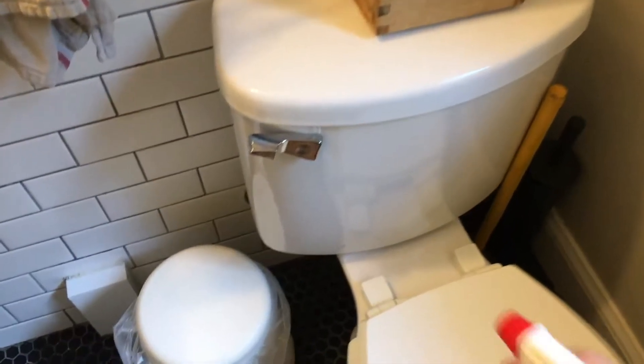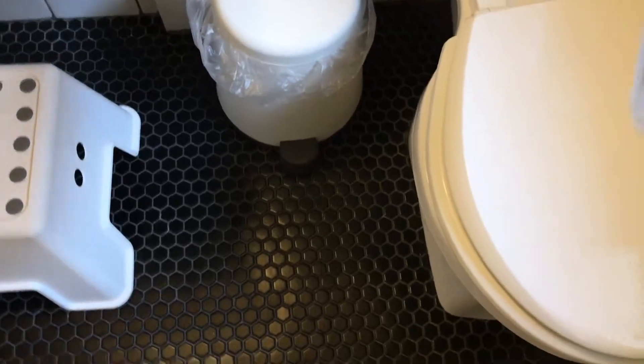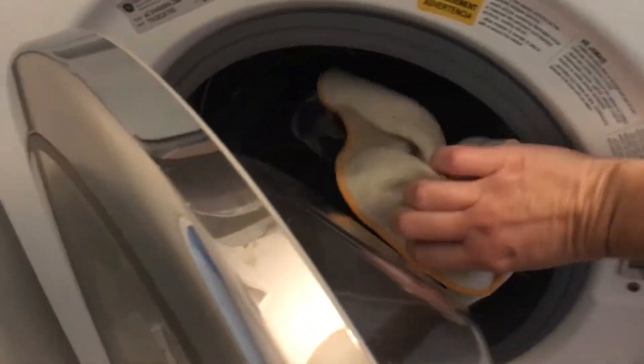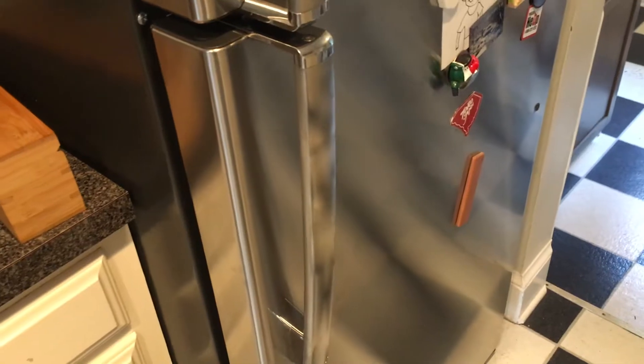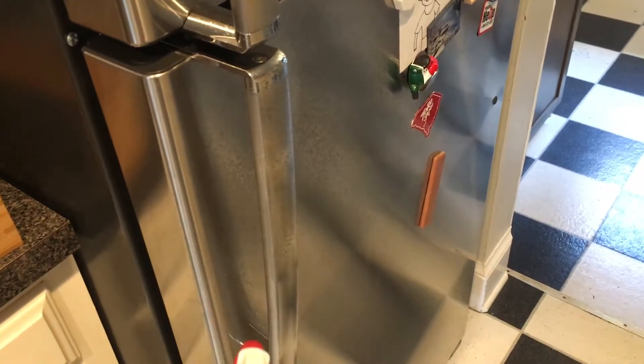You should also wipe down any high-touch surfaces and toilet surfaces, which I've sprayed here. I also spray down the handle for our fridge and the door to our trash.